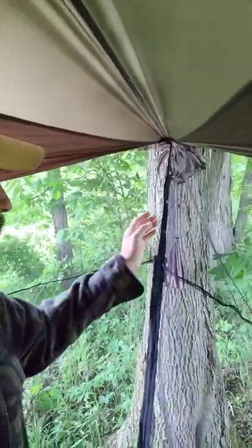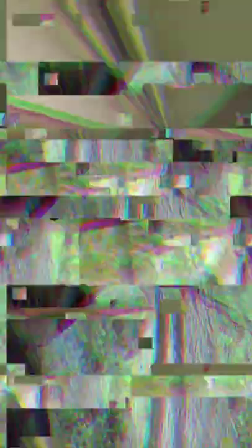Not only is this a great screen house for cooking or just for lounging around camp without swatting mosquitoes every five minutes — when I'm done with camp life and it's time to go to bed, I've got snaps right here and I can run my tree straps through, set up my hammock, and then sleep in here.